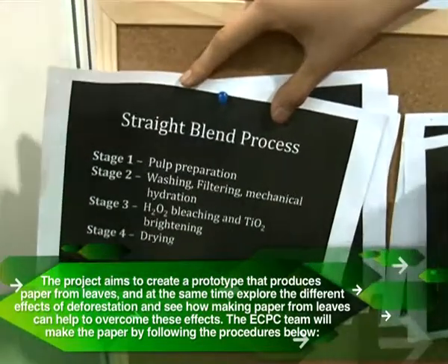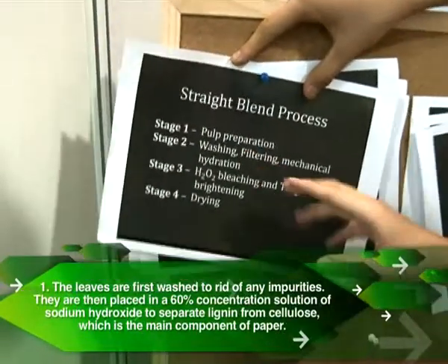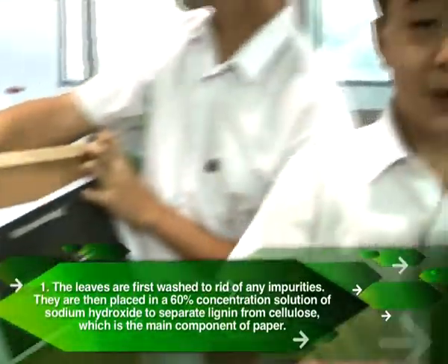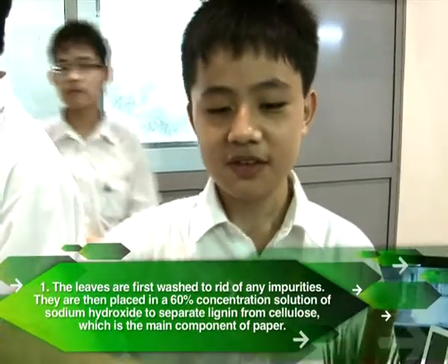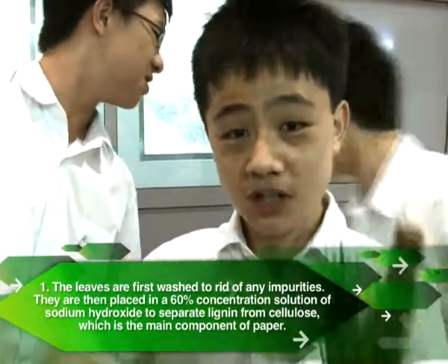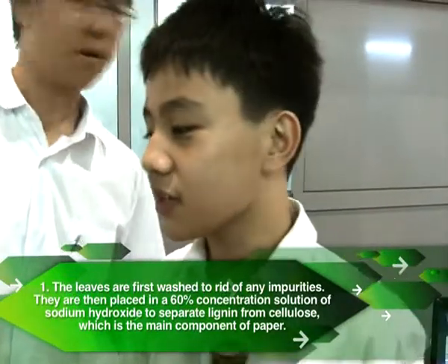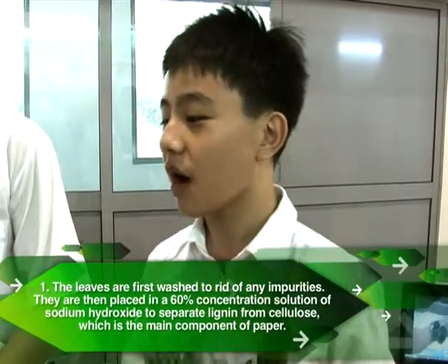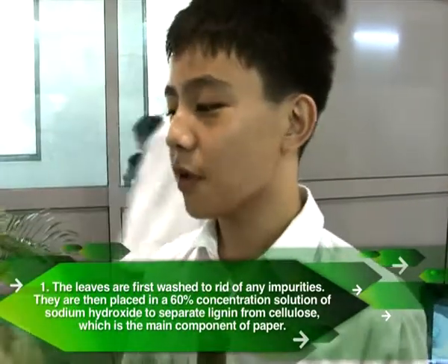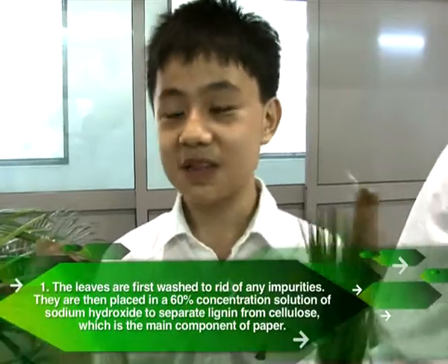So this is basically the basic pulp. Then we do washing, filtering, and mechanical hydration — this is the part where we blend the pulp in water, stir it and whisk it with water. We wash the pulp in the water to get rid of all the dirt and other unwanted materials, filter out the pulp from the water, and that gives us our clean pulp.